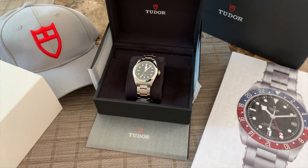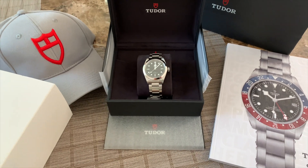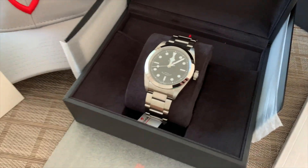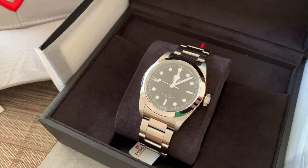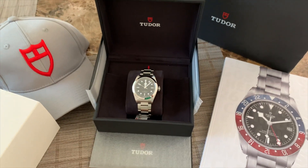It wasn't an easy choice for me. I don't flip watches and I want to buy a watch that I would enjoy for a long period of time. That's why I prefer to try a watch on my wrist before I decide. I was struggling quite a bit with my Tudor Black Bay choice — I was pretty sure that I would go with the most praised 36mm model.